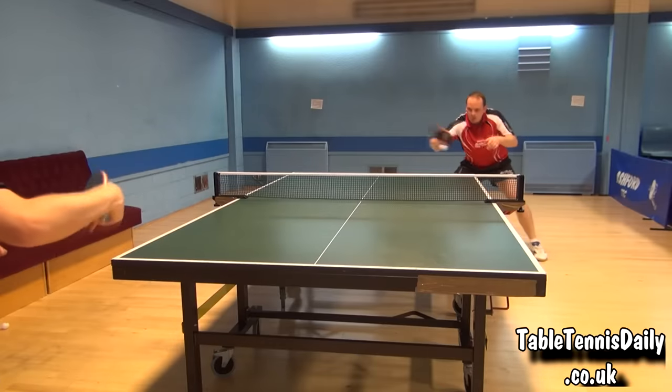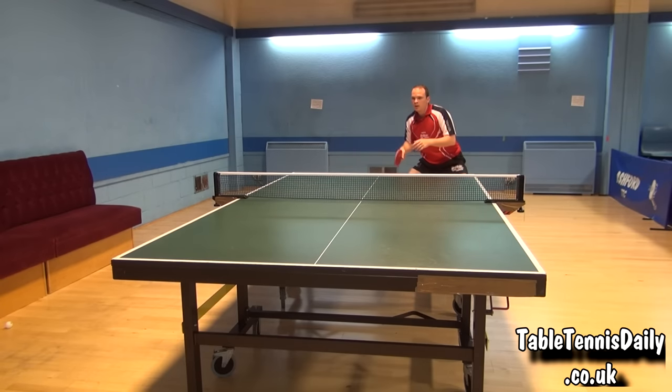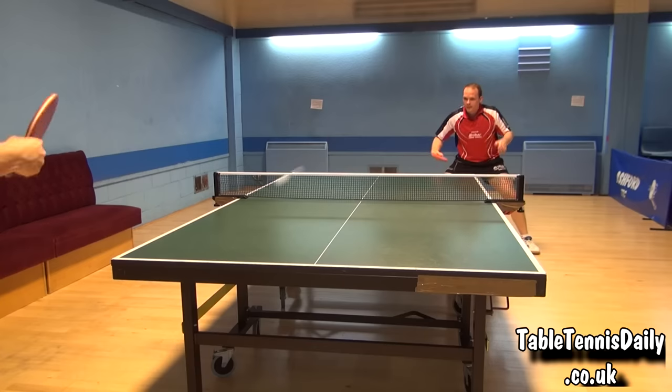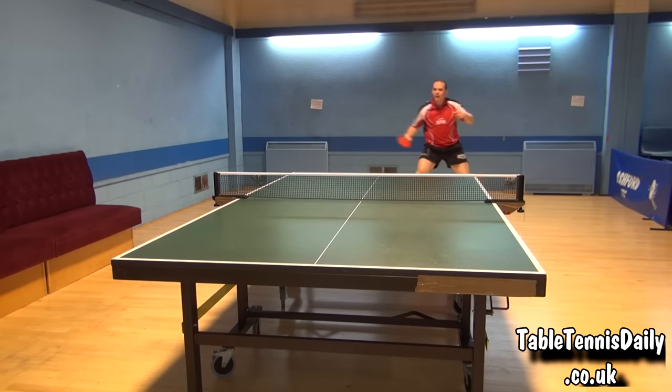This blade isn't as fast as Offensive and Carbon Blades we have reviewed before. This doesn't mean, however, that I wouldn't recommend it to players trying to develop their strokes, or players who aren't as interested in high-end speed, as it would be very good for them.